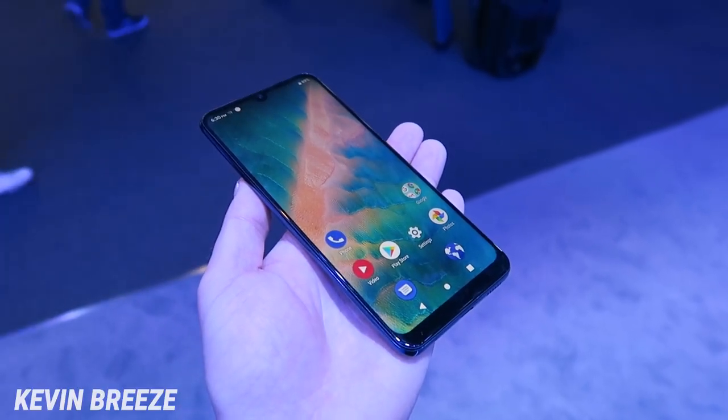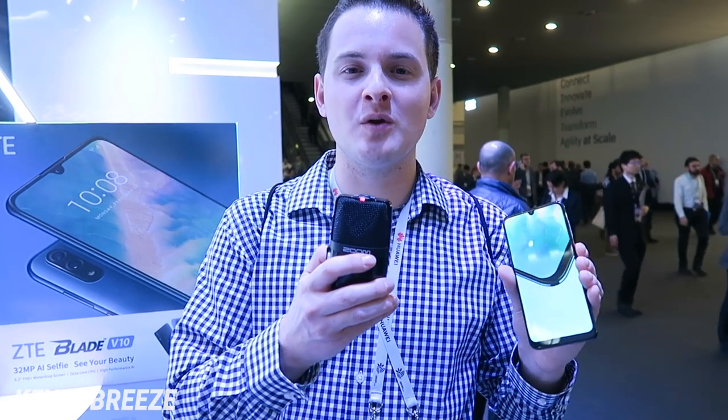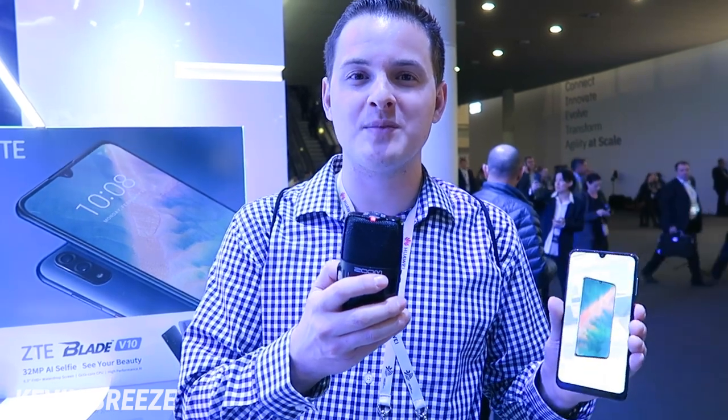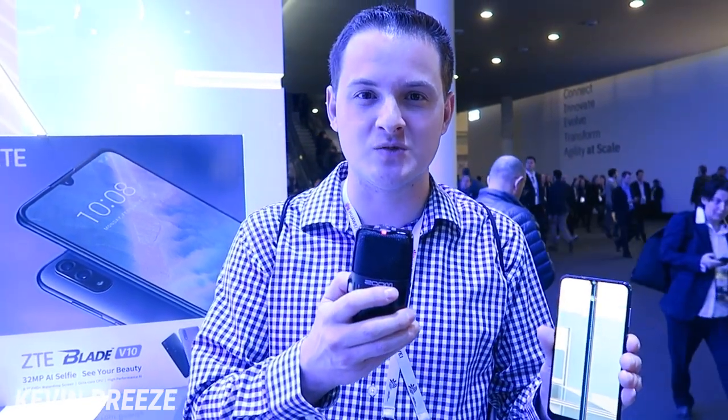Now at the moment of making this video, this device is not going to be coming to the United States. It's actually designed for Europe and Asia, but let's hope that potentially this will be available unlocked so that you can import it to the US to use.